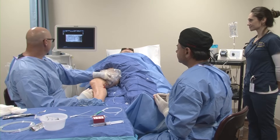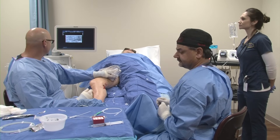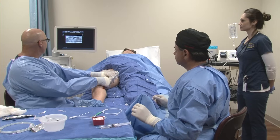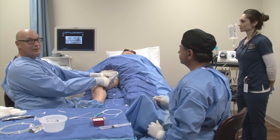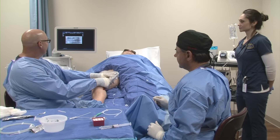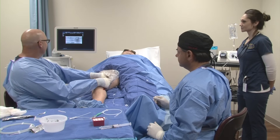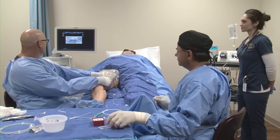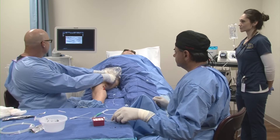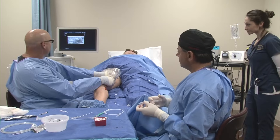Jason shows the wire confirmation: In the transverse view you can see the bright echogenic wire inside the vein. It's good to look at it in two views to make sure it stays inside the vein and doesn't exit. In the longitudinal view you can see how tortuous the actual vein is and the wire inside of it. On a scale of one to ten the access was a nine. Once we put the dilator in, it'll straighten out this area and hopefully give us a smooth run.